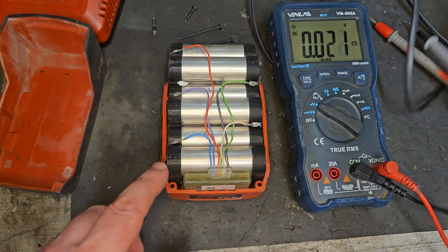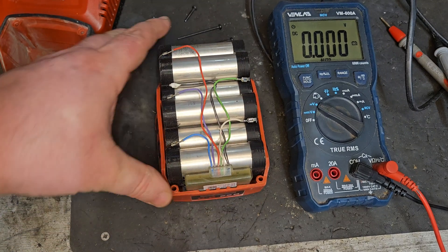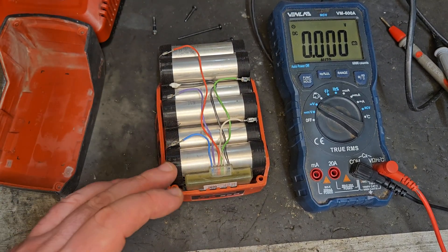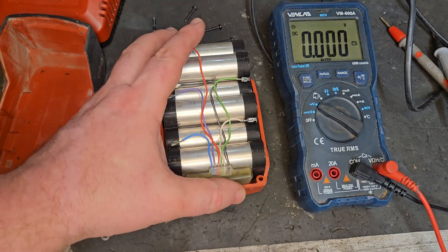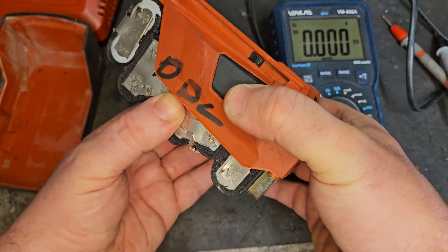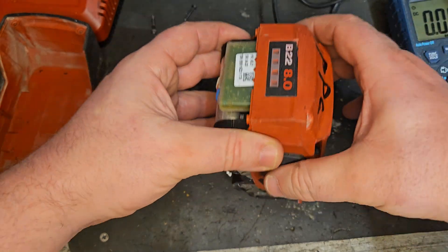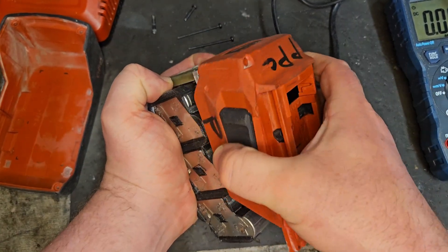3.97, close to the others. 3.95, 3.95, 3.95 — so those cells are all good. They're all showing top voltage, and if you add up six by four volts more or less you should be getting 24 volts — that should be a fully charged pack. But since we're only getting 19.83 out the top, there has to be something else wrong, so we need to get the top off to see what is actually going wrong.